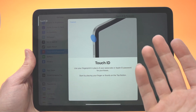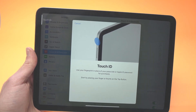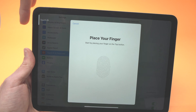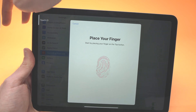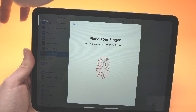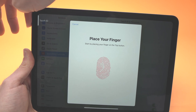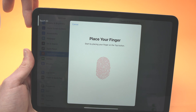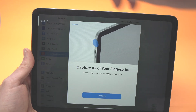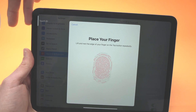You can also register multiple fingers at the same time — this isn't shown in the UI but it works. I'll use all four fingers on my hand, pressing once with each finger in turn and just keep repeating the process until the progress is complete.